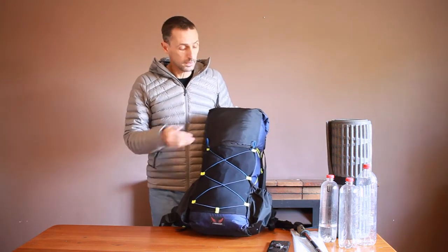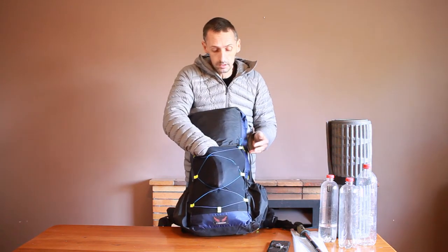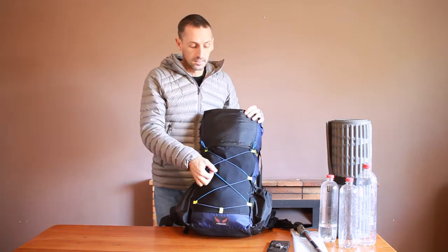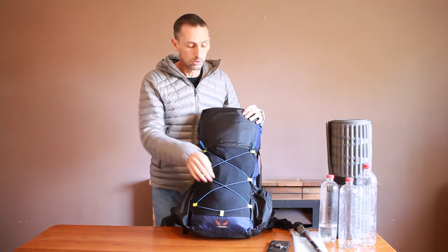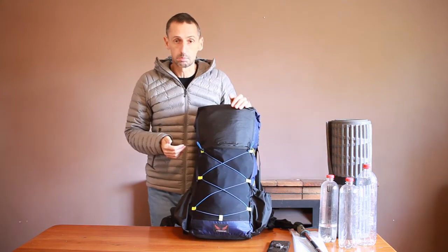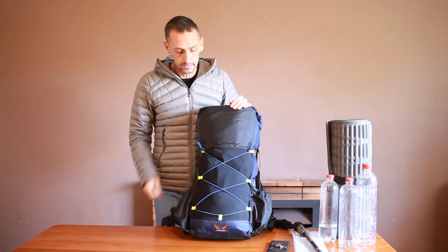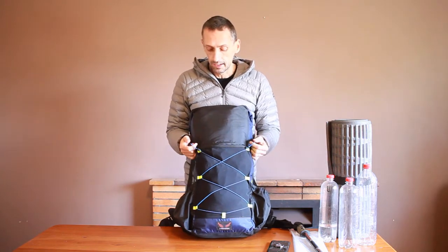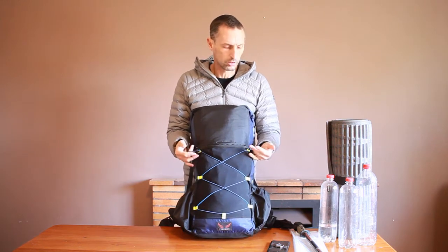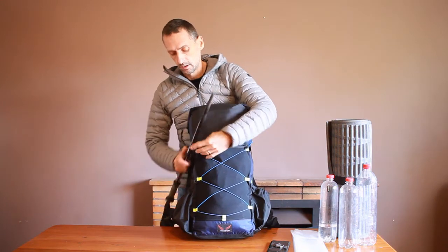In terms of features of the pack, it has a large front stretch pocket for storing quick access things like food, toilet paper, or that type of thing. These stretch cords here can be used for storing wet towels or putting in a jersey or a warm top that you don't want to pack inside. You can just stick it on the outside. These two loops can be used for storing socks if you want to dry them, or you can use them to secure trekking poles.